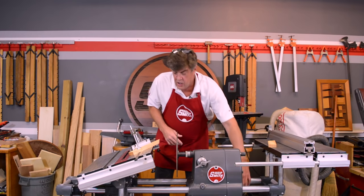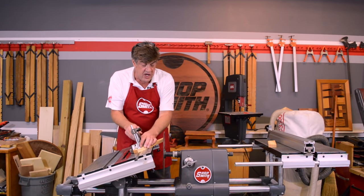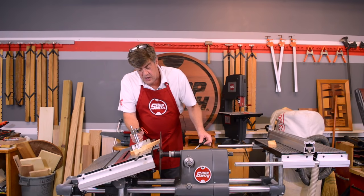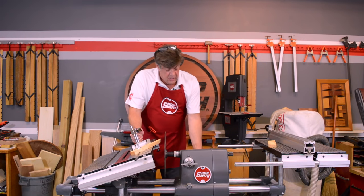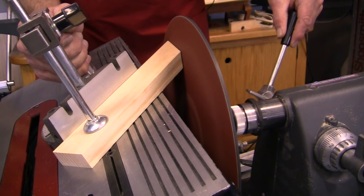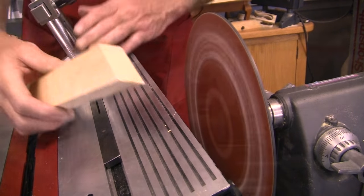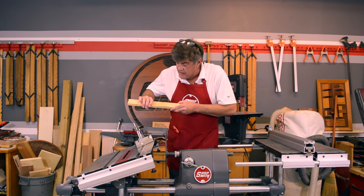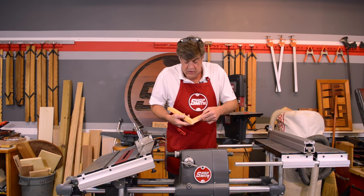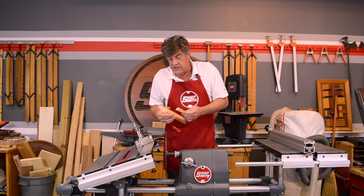All we have to do is sand the edge. Traditionally we're taught to push that wood carefully into the disc so it won't catch an edge or corner and round off. With the ShopSmith sander, we're going to bring the disc out to the wood at the exact same angle it was cut, so it's a lot easier to keep that exact same angle when we sand. We've kept the exact same angles from our saw to our sander — we didn't put any gaps or spaces in there, didn't round off any edges or corners. The picture frame looks more like the professionals are putting it together. That's the 12-inch disc sander.